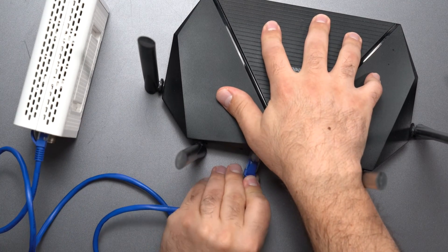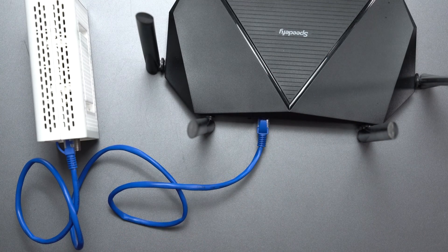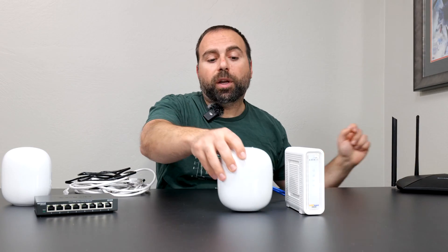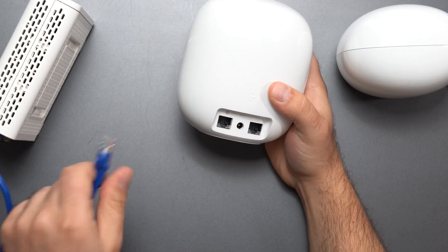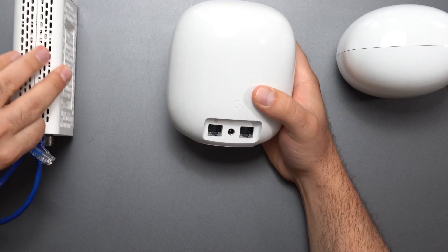You might need a two-pack or three-pack depending on how big your home is and how many thick walls you have. In most cases, if you have a modem connected to your router, you basically remove your router because the Nest Wi-Fi Pro is replacing it. The Nest Wi-Fi Pro is actually a router itself.